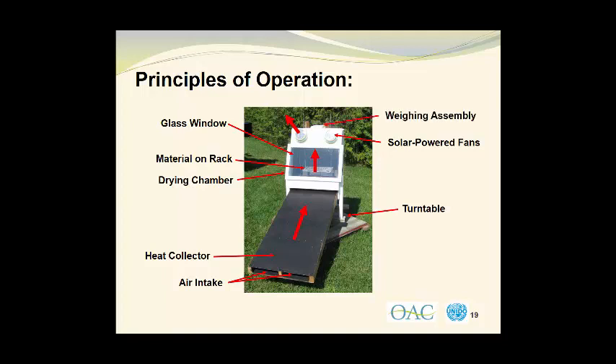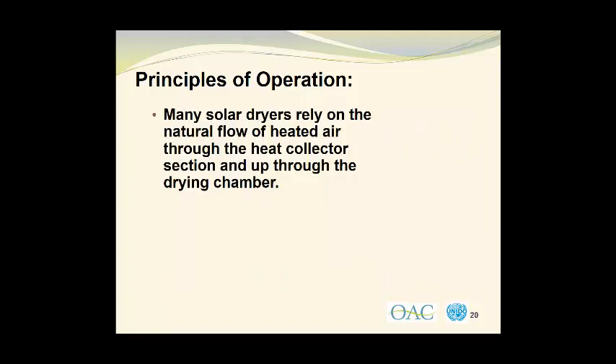Since this is a research tool, there is a weighing assembly on top of the drying chamber to monitor the weight of the material on the rack. Many solar dryers rely on the natural flow of heated air through the heat collector section and up through the drying chamber.